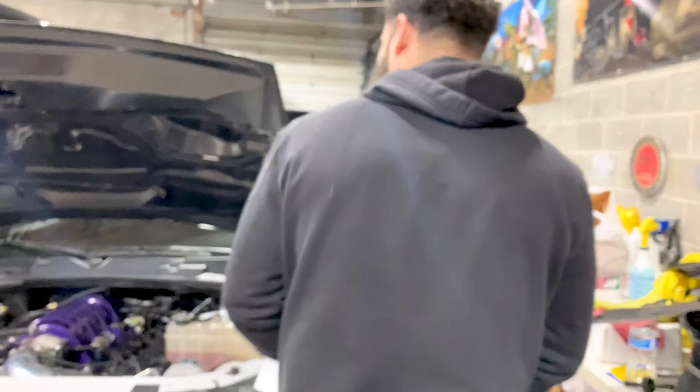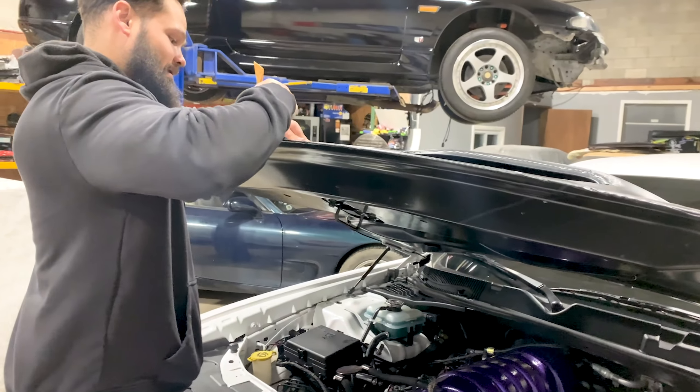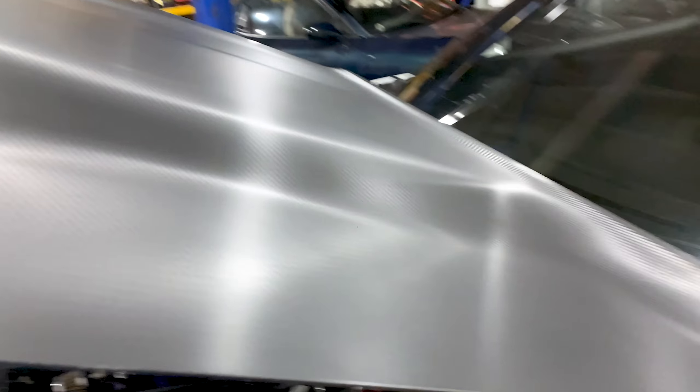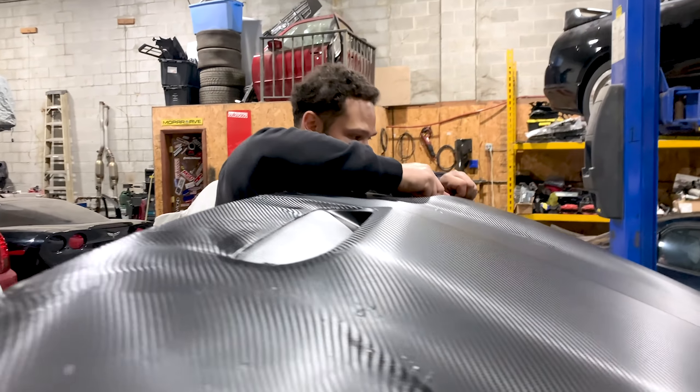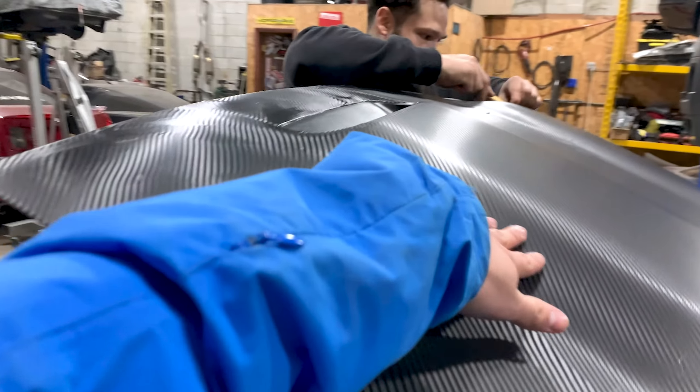I'm not staying for the whole thing, but this man literally finished maybe five minutes ago and he's already like, yeah, I don't like it. It has some issues, some details, but for his first time it's not bad at all — especially with the scoop and everything.